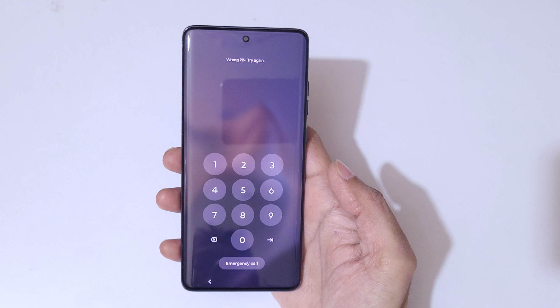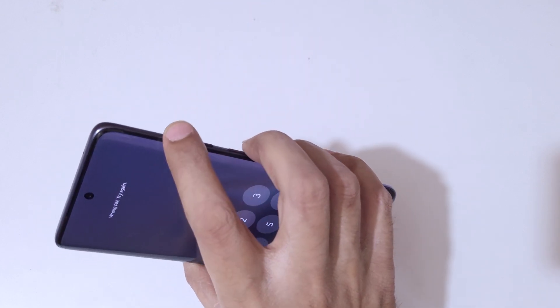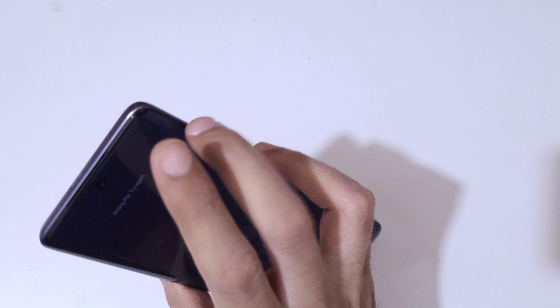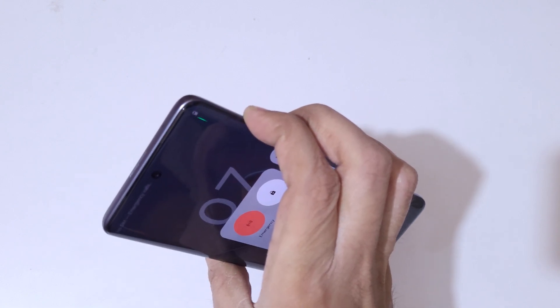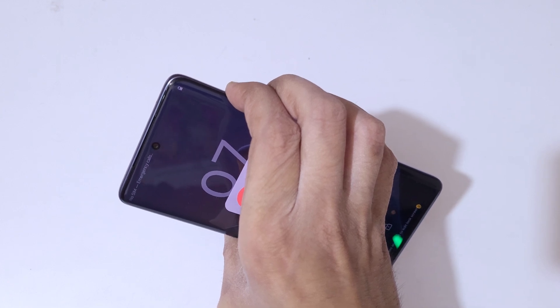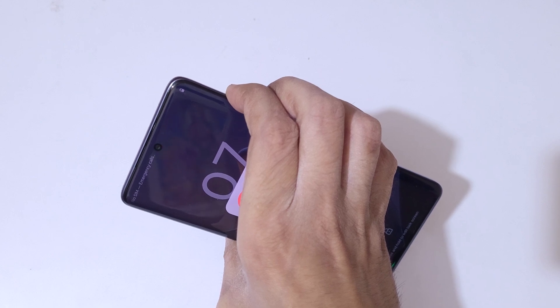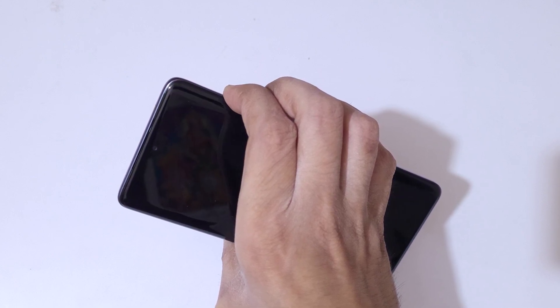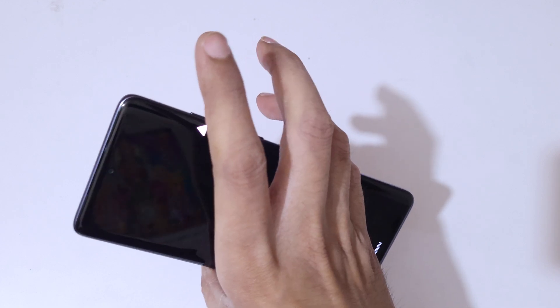To do a hard reset, first press the volume up, volume down, and power button together until the phone restarts. Just press and hold them. When the screen turns off, release the volume up and power button and keep pressing the volume down key.